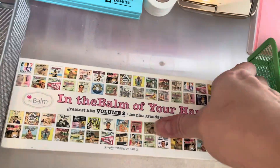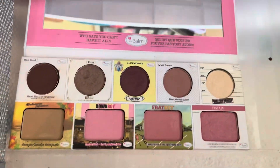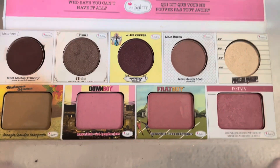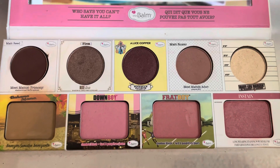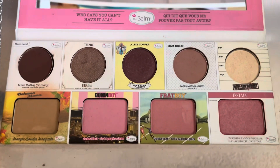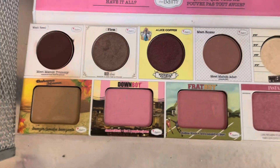I have the Balm in the Balm of Your Hands palette. This is one that's pretty, but I don't really use it all that often. I really liked that color Frat Boy and I really like the face products out of it, but the eyeshadows I never really got a lot of use out of. This is also pretty old — I got it in an Ipsy a while ago. So I will go ahead and get rid of this one.